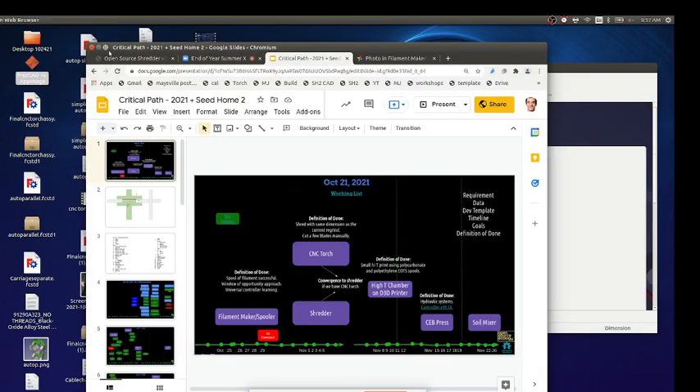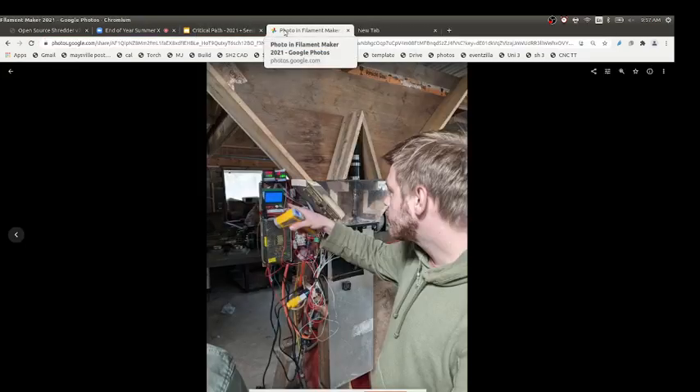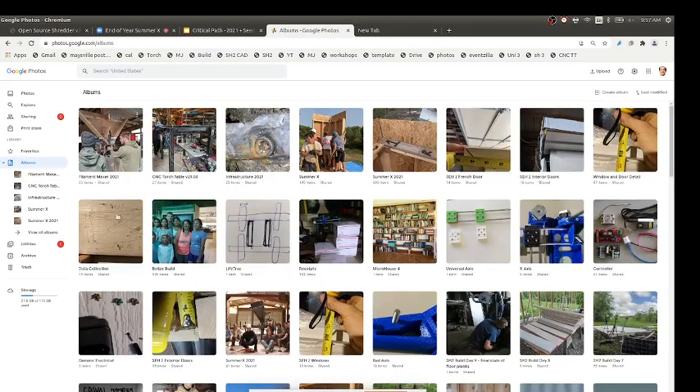According to the schedule, it's CNC torch and shredder for this week. So we're ready to start working on a shredder. On the CNC torch, we're wrapping up — we pretty much redid all the axes. The system we have right now is smooth in motion and we took some data on the actual performance. Let's look at some more recent pictures.